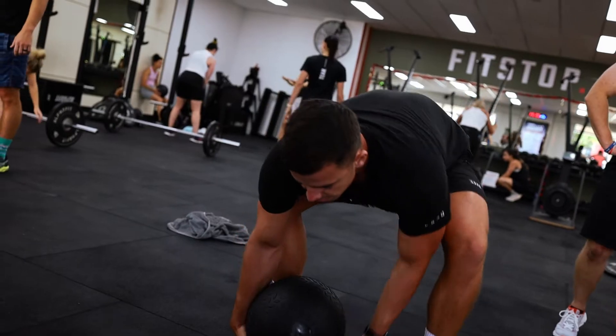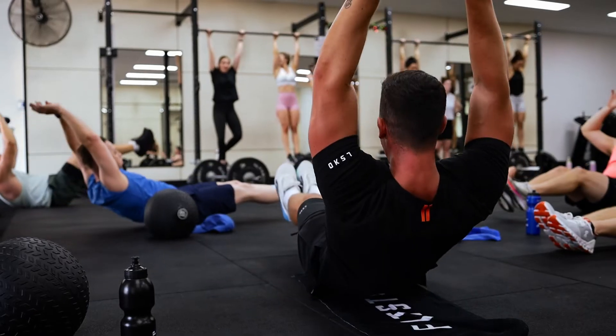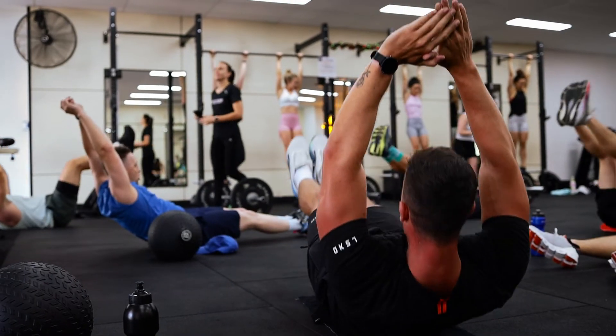So team, that is a standard Fitstop sweat session. It's all about our community coming together, hitting that lift, perform, and condition all in one session to finish off your week with a bang. We can't wait to see you hit a sweat session soon.